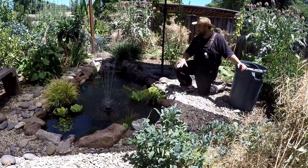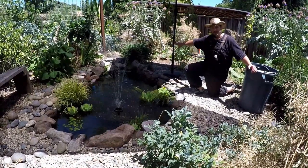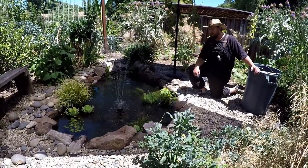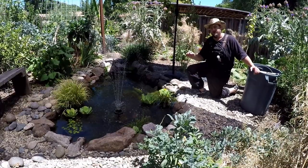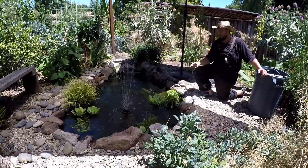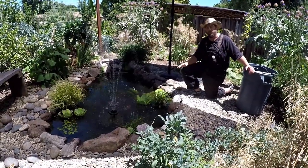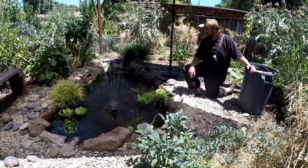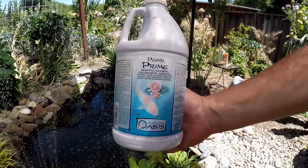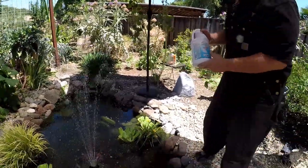In the last video we left off having rocked the whole pond and rinsed off all the rocks, then pumped that dirty water out. Now we're going to talk about filling the pond. When adding water, you want to make sure you're using a fresh water source that doesn't have chlorine or chloramines, which can kill beneficial bacteria we're colonizing in the pond. The way we deal with that is by adding a pond conditioner — this is called Pond Prime, and it removes chlorine, chloramine, and ammonia.